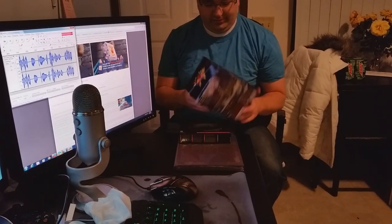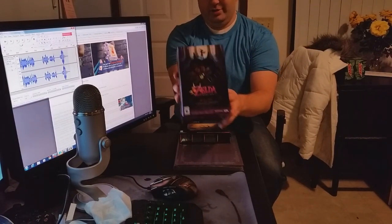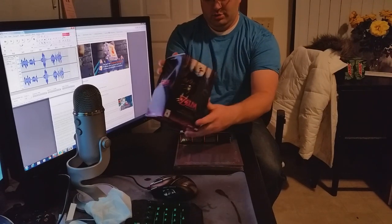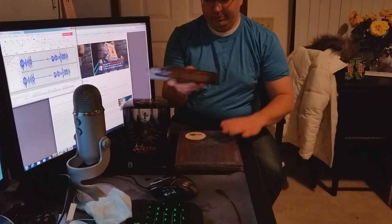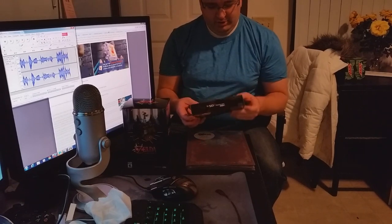This is Nathaniel Ruffo-Jantz from ZeldaInformer.com and it is about four days since Majora's Mask launched and I finally got all of my stuff in the mail that was ordered a while ago. I got my limited edition with the Skull Kid, I got my limited edition console and the special edition of the guide. I'm going to unbox all this for you guys.